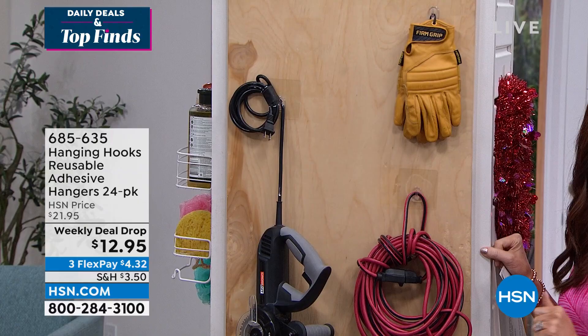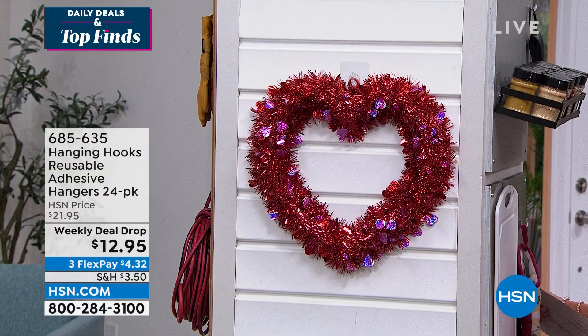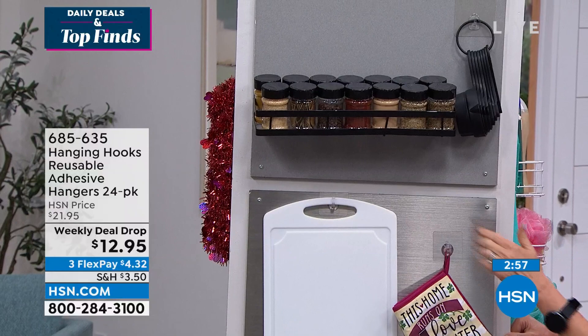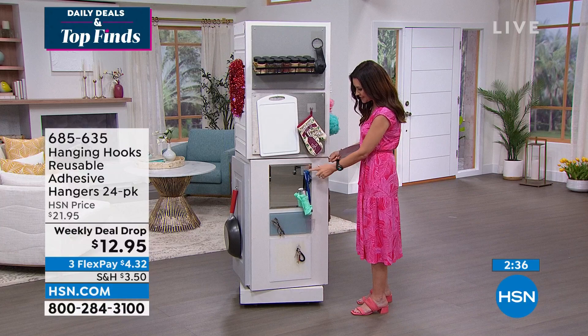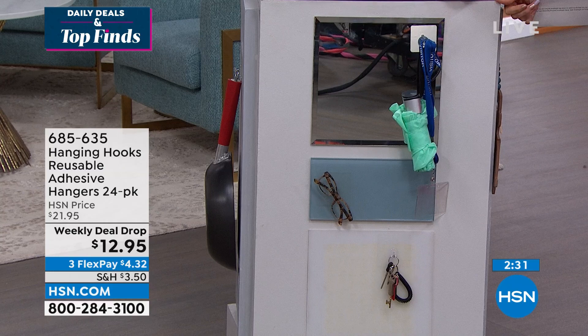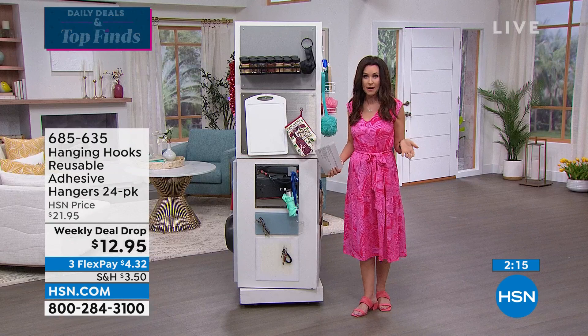On the front door — whether it's paneling or wood, it adheres. It's not glue; it's reusable adhesive. Look at this for spice racks and your stainless steel fridge — you're not putting magnets or scratching the front. It works on the front of your cabinets as well. On mirrors in the bathroom — you don't want to drill into your mirror. On glass tiles, laminate plastic — it doesn't matter what surface it is. It's not going to damage the surface, but it is going to stay put.